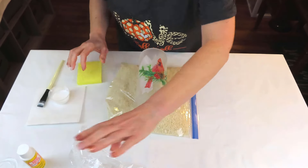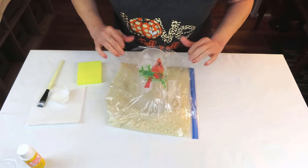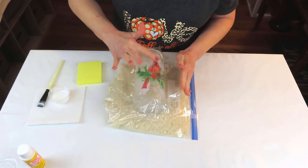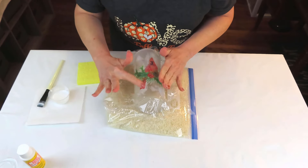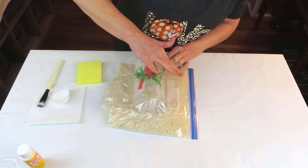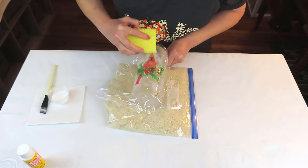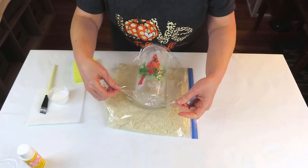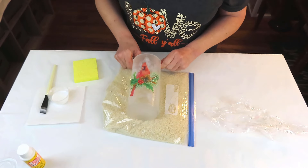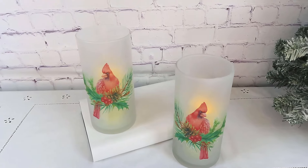I'm going to put a piece of plastic wrap over the tissue because I really want to smooth everything out and get out any excess Mod Podge. Because this is glass, everything will show — get out any wrinkles. Tissue is so forgiving, I love working with it. I'm continuing to smooth everything out, making sure I want it to look like it's an actual part of the glass. Just be careful when you're lifting up the plastic wrap because it will be sticky. Then I just repeated the exact same process on the other vase — so easy, so fast!